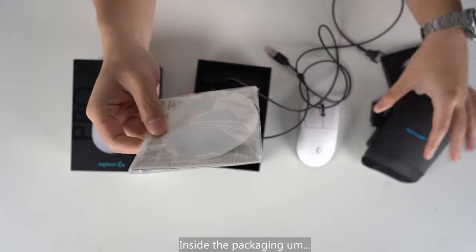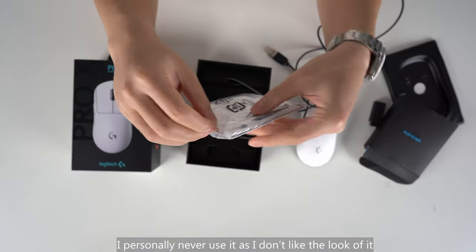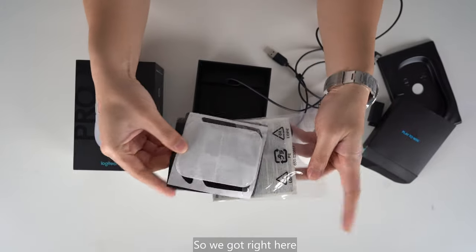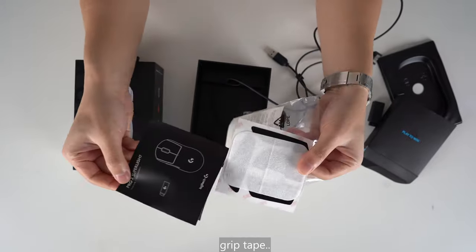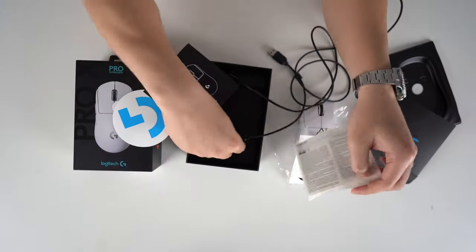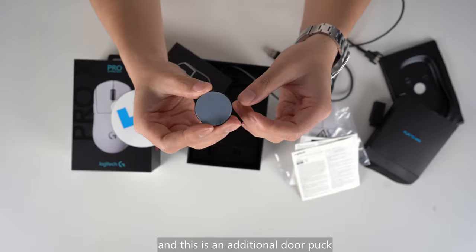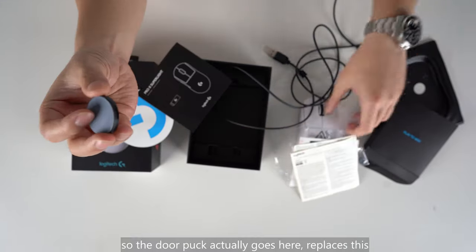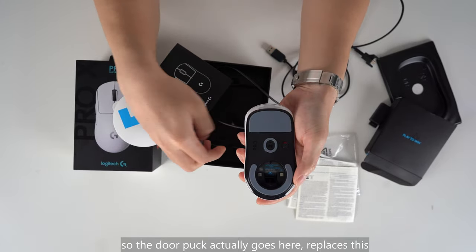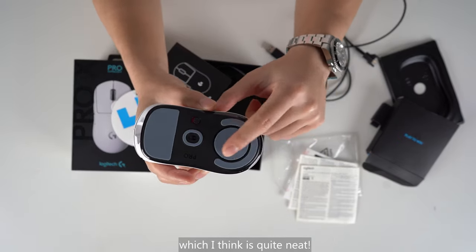This is the Play2Win packaging, and inside is a cable. One negative point about this is it's not a USB-C charging cable. It's not totally a deal breaker, but I think Logitech can do better. Inside the packaging, we've got some grip tape — I personally never use it as I don't like the look of it. Here's the extension manual sticker. And this is an additional door puck, which actually goes here, replacing this, and acts as mouse feet as well, which I think is quite neat.